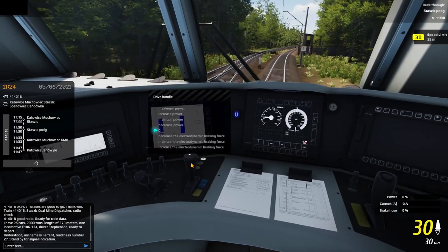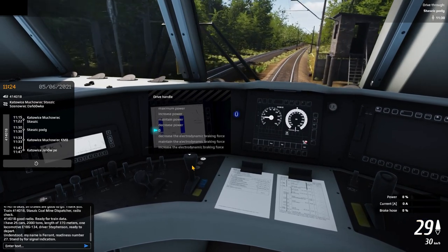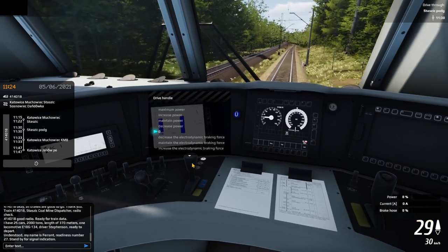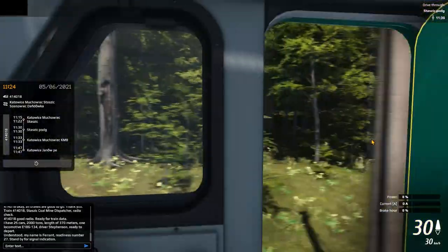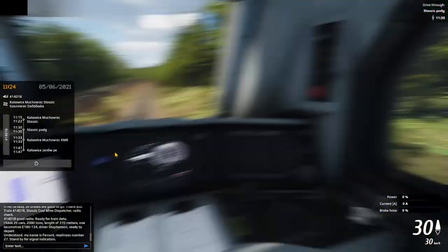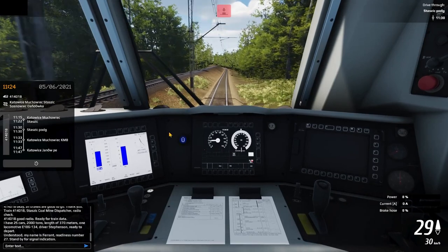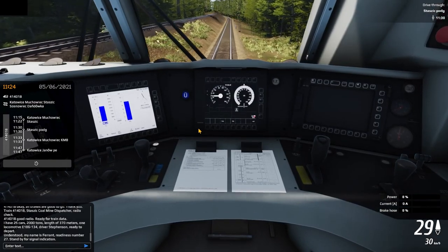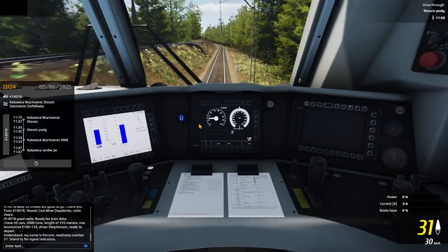Now I've set it to zero, which is basically idle, so no more power is applied to the wheels and we'll just keep on rolling. To be honest I'm already enjoying it, and I think even more than those other train simulators — I'm not sure why.